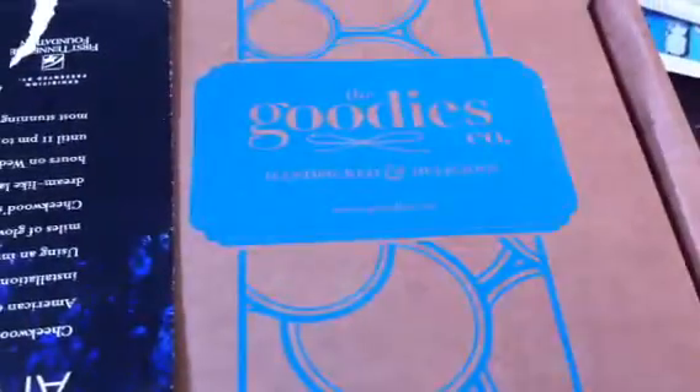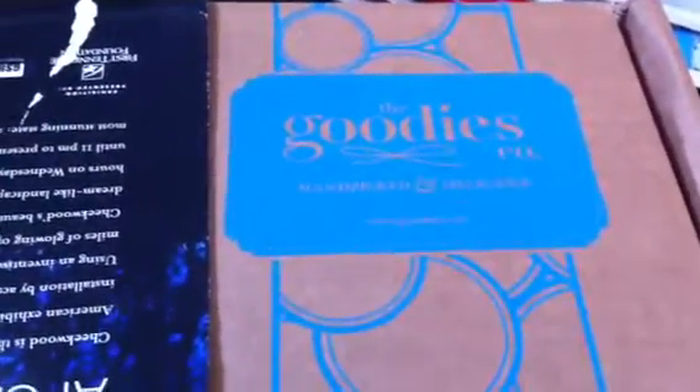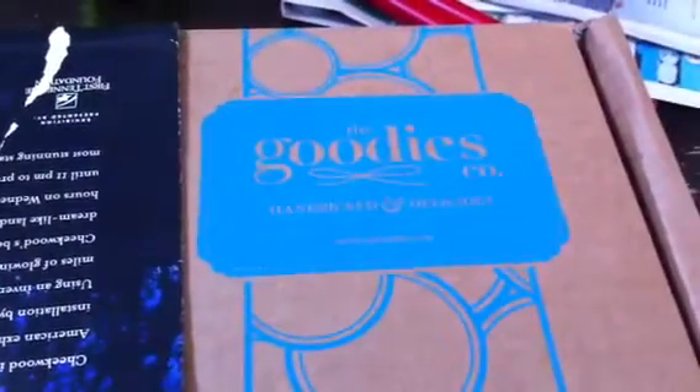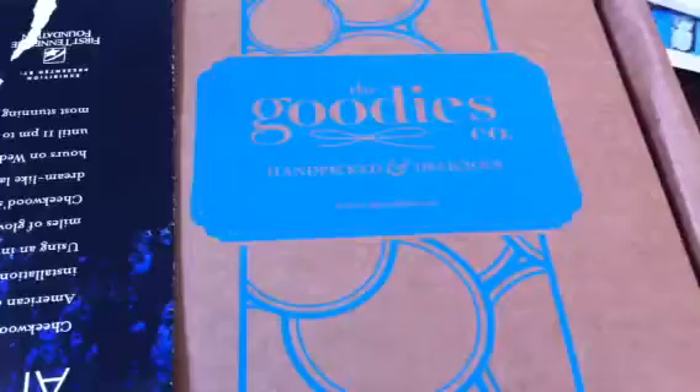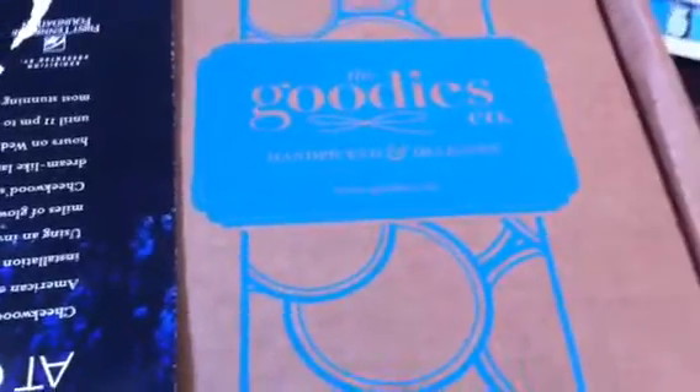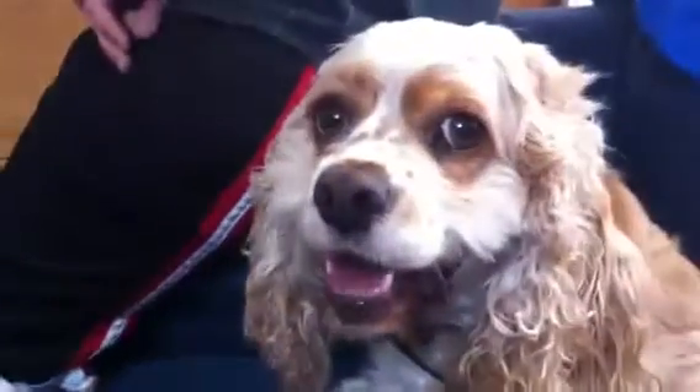At seven dollars a month that includes the shipping, and I think it's more than worth it because you get coupons for free items as well as gift cards for other items, as well as items you would probably never try. So with me I have Honey, say hi, I have William.